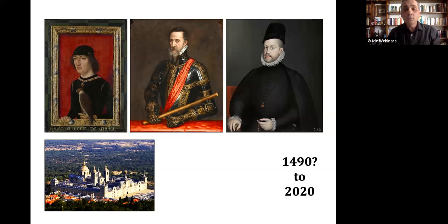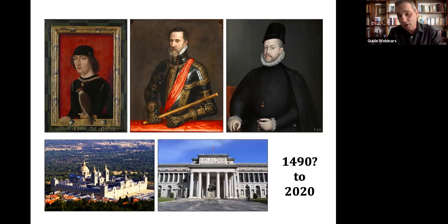We know it was in the monastery because in an inventory from the year 1600, the garden pops up. The Garden of Earthly Delights stays at El Escorial Monastery all the way to the year 1939, where it is finally taken to the Prado Museum and becomes part of the permanent collection. 1939 is an important year in Spain — that's when the Spanish Civil War ended.